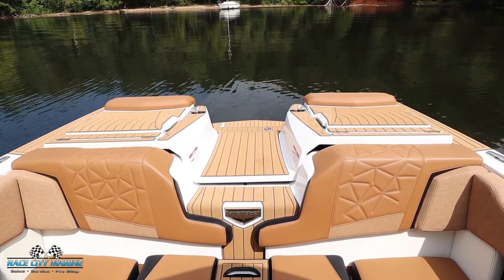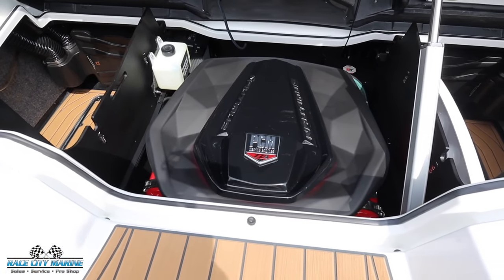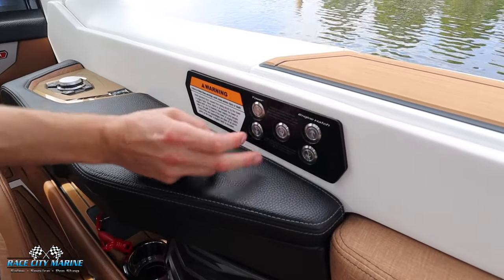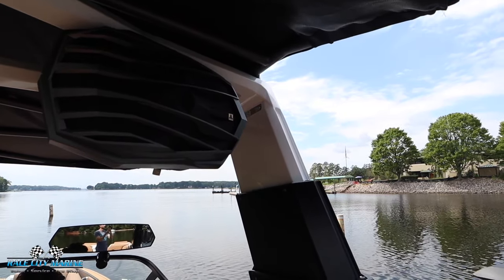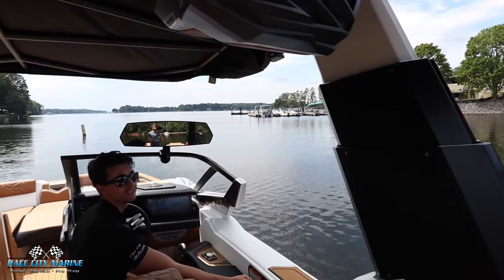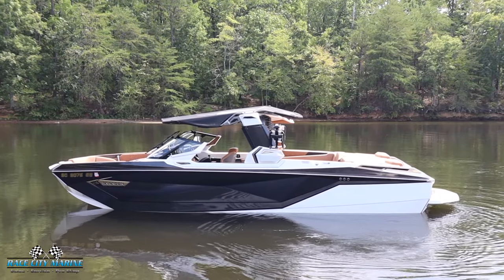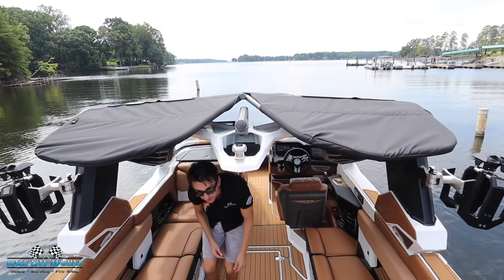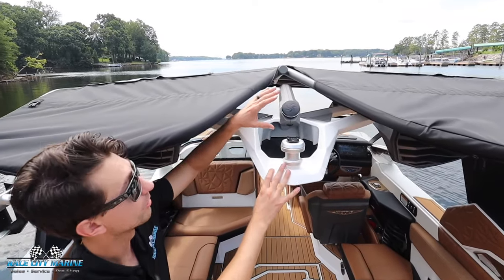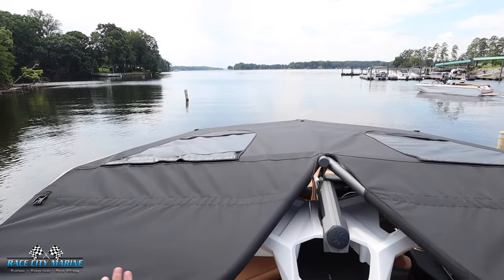On the right side we have controls for your engine hatch — with one touch of a button you're easily able to open it up and view your engine along with a ton more dry storage space on each side of the motor. This packs the PCM ZZ8. We also have the telescoping tower — just press that and with one touch of a button we're able to lower the tower all the way down to the windshield line for those low-sun early mornings and evenings. You can still tow from the tower at this angle. You're also going to see the bimini, the ski pylon, and the light up top with the awareness camera.